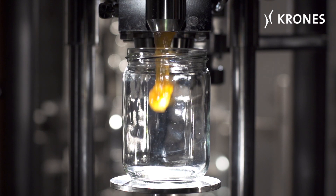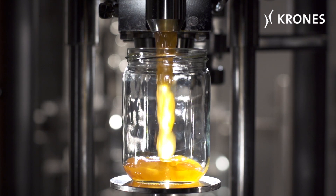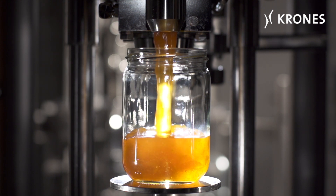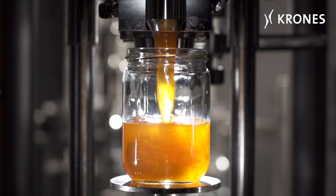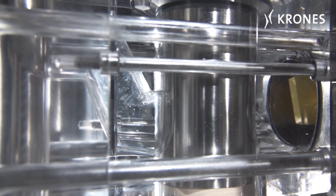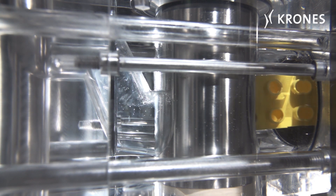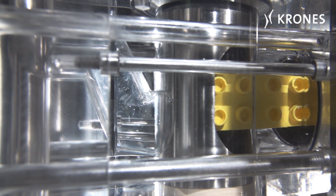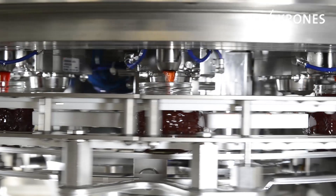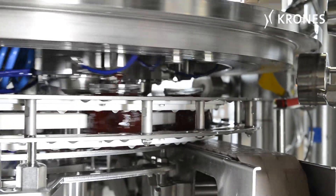ViscoFill V is the specialist for products with a particle content. Its vertical rotary valves allow chunks measuring up to 40 mm to pass gently through. When the valve is switched, the chunks are not crushed but neatly severed. The pneumatic control system protects the components against wear and tear. If a valve is blocked up by foreign bodies, it simply comes to a halt. To make sure that all the containers receive the correct amount of product, the outlets are thoroughly emptied at each dosing operation with product expellers.